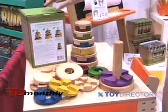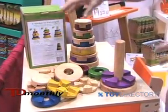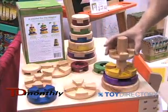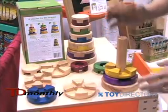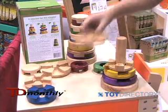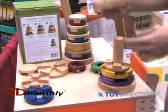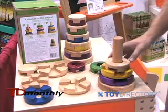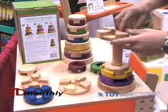From a developmental perspective, the stacker challenges children at different stages of development. The way the product is constructed enables children to put the rings on the pole in any order. Once they've developed that fine motor skill, they can move on to interlocking the pieces together and develop some spatial logic.